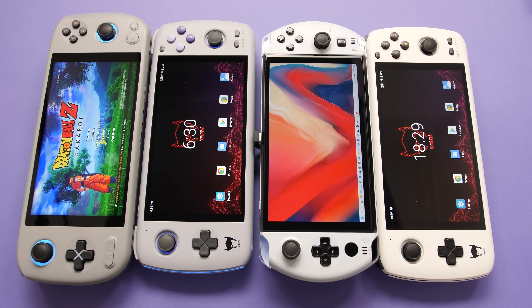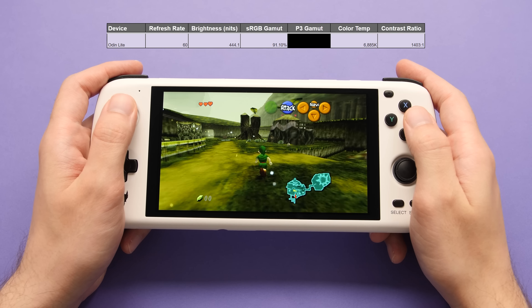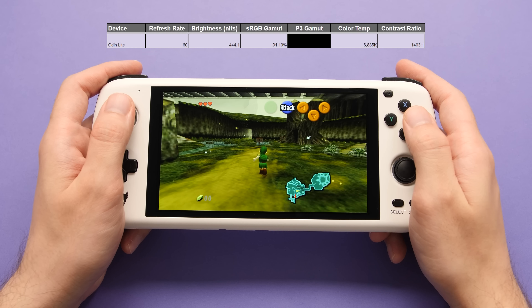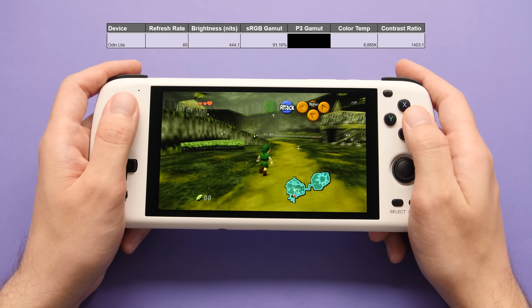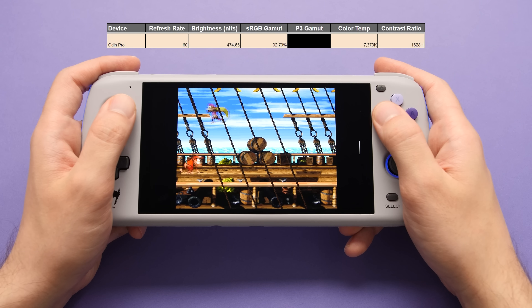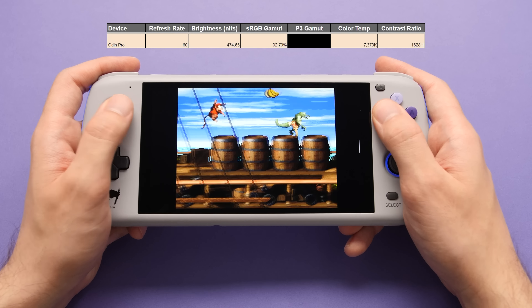There are a ton of characteristics that can make a screen better than another — some subjective, but a lot of the important ones are objective. For this comparison, we'll focus on five key points: refresh rate, brightness, sRGB gamut coverage, color temperature, and contrast ratio. Starting with the Odin Light: 60Hz refresh rate, 444 nits of peak brightness, 91.1% sRGB coverage, a color temperature of around 7000K, and a contrast ratio of 1403:1. The Odin Pro is around the same but has higher brightness, better color accuracy, a better contrast ratio, and is a bit closer to my ideal color temperature.